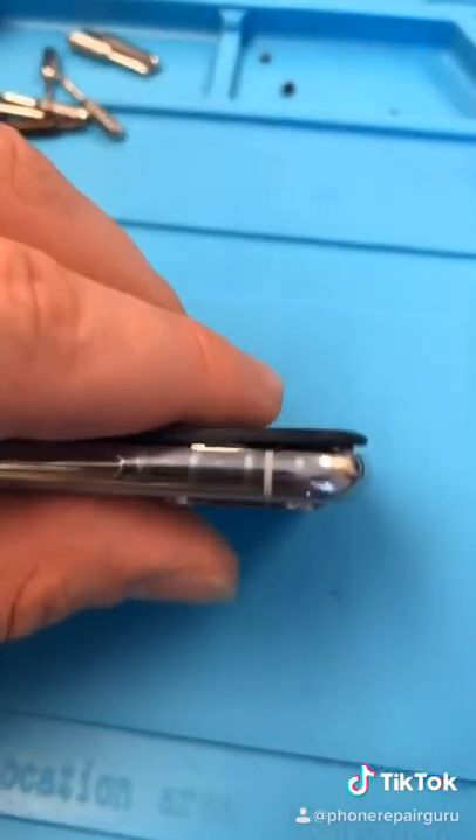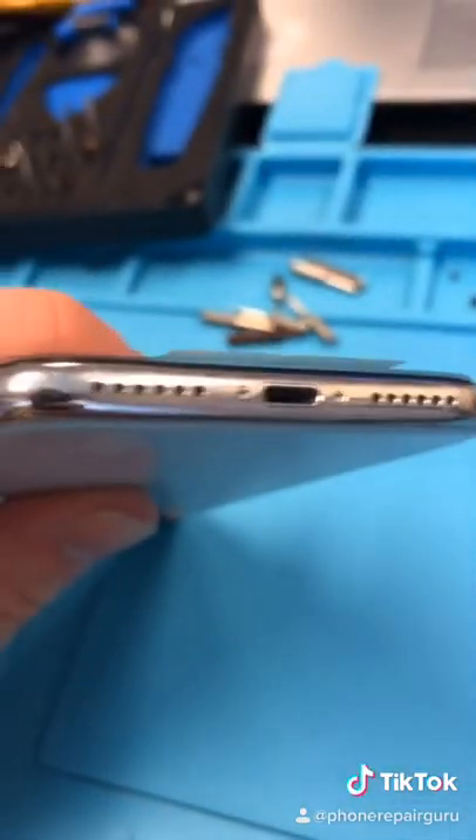Now for the hard part — closing it up. Got that crunch from the other side. That was not a lot of fun. Now to tell the customer that their screws are stripped.